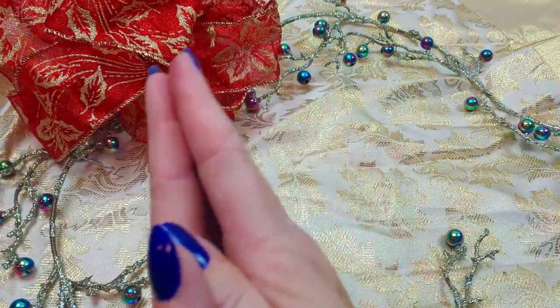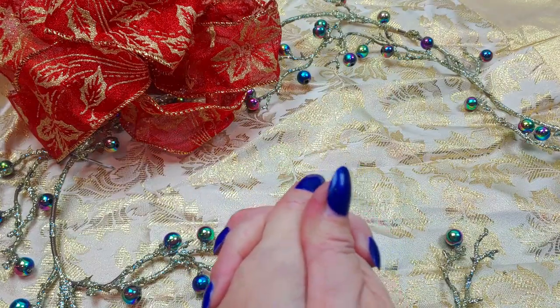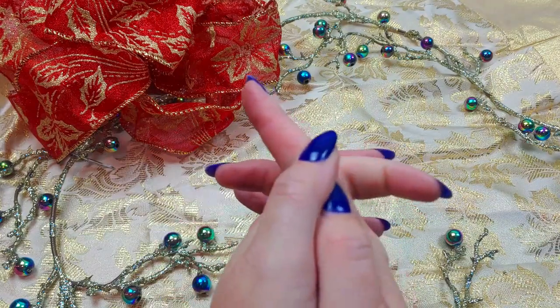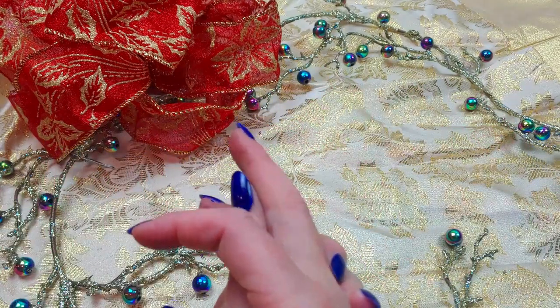Hello everyone. Happy December. I hope everyone is doing well. Thank you for joining me today. I have something special — I got some new art supplies that I thought everyone might be interested in seeing.